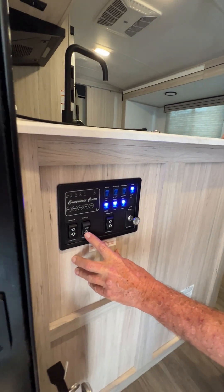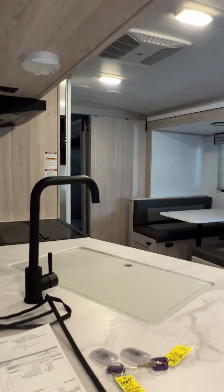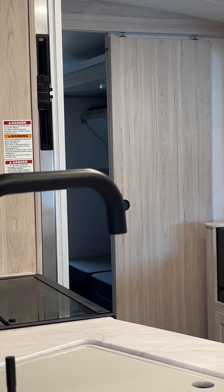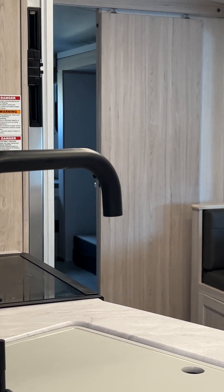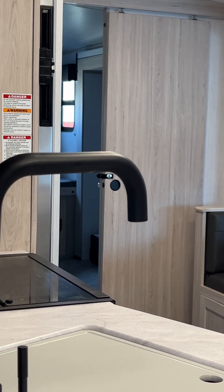The second one runs the bunk room slide room in and out, so we're going to run it out. Same way — you want to make sure there's not a tree back there or somebody parked a vehicle up close to it. Anytime it starts resisting, it's time to let off the switch.